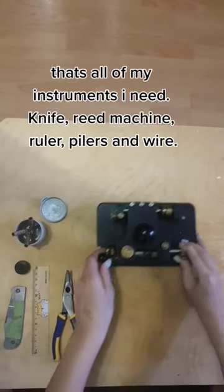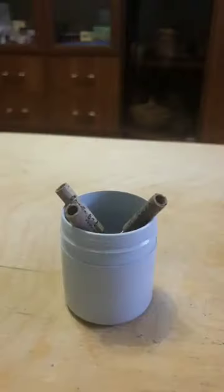That's all of my instruments I need: knife, reed machine, ruler, pliers, and wire.